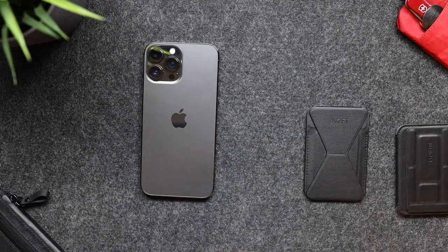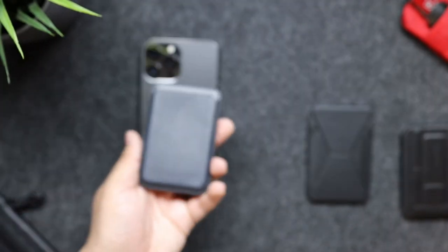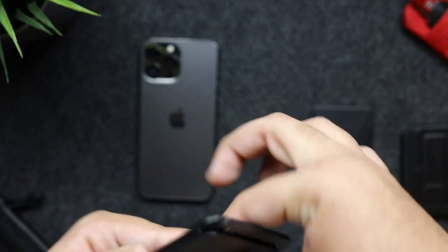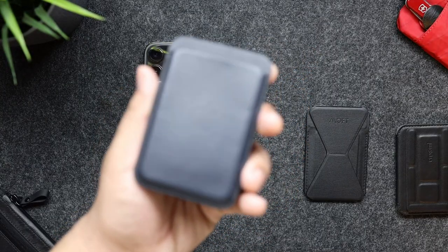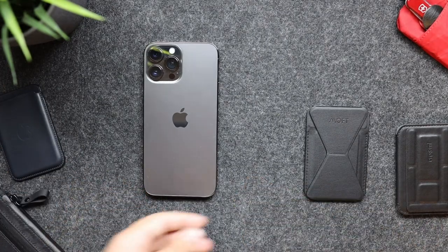With the Apple wallet, it can hold about five cards, but getting the cards out is the problem. You have to take the wallet off your phone, flip it, and then push the card out — that can be cumbersome sometimes. And don't forget, this doesn't offer a stand if you want to watch something while eating with your phone.